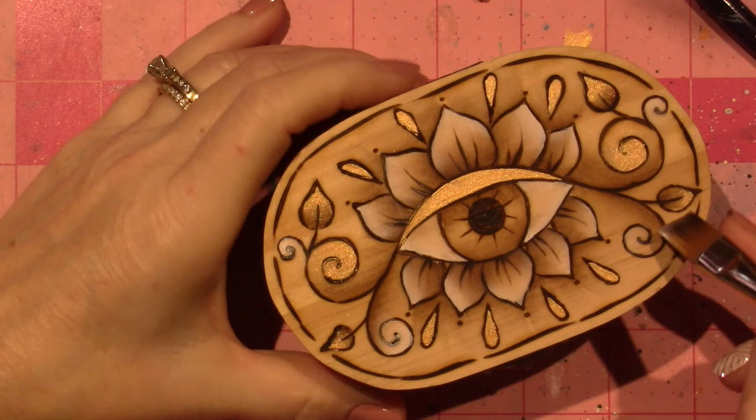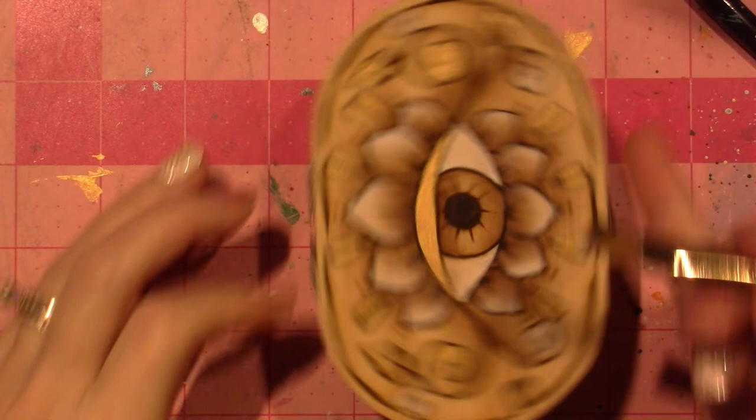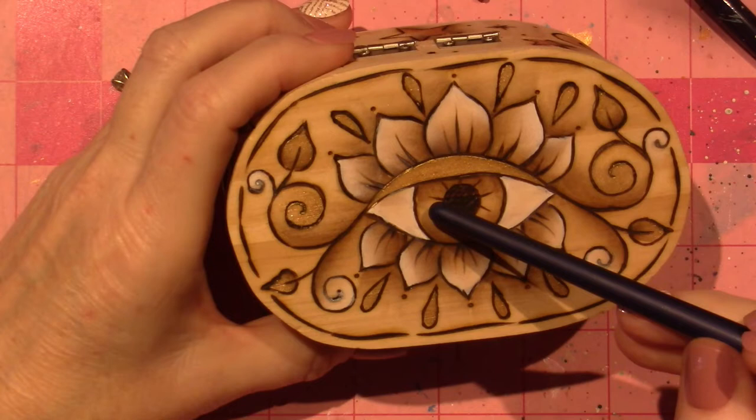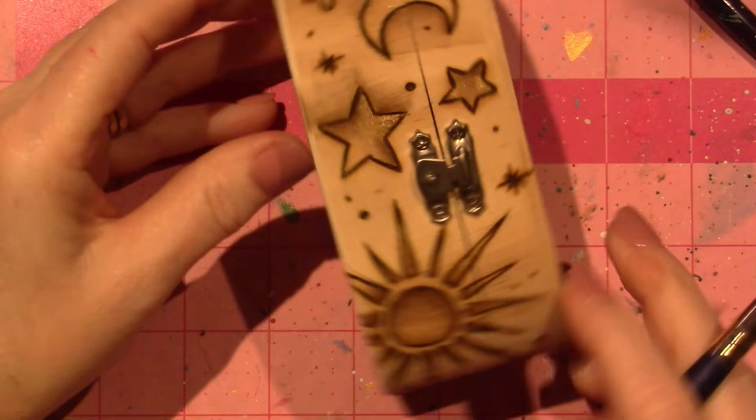I'm going to just go ahead on my — not my pupil. What is this called right here? Just called the white of your eye, I guess. And then I'm going to float across it. I will put some gold here too. But it is starting to come together. I'm going to add white to my moons. I love this.